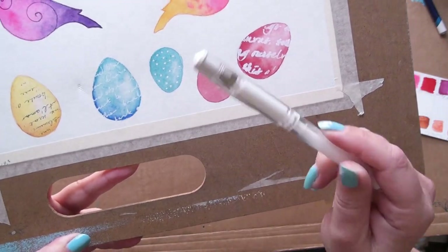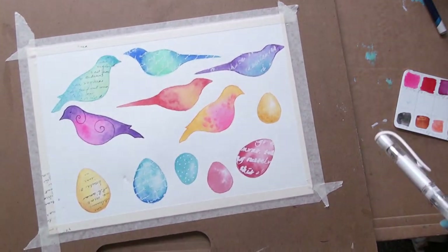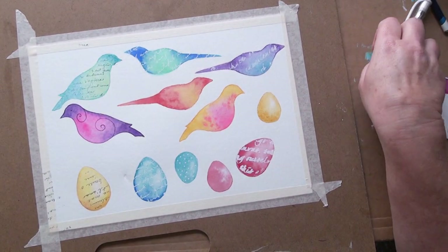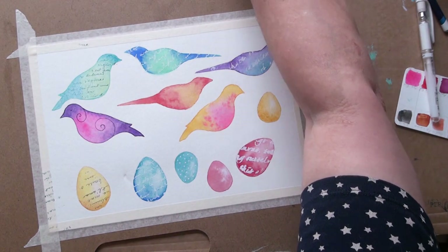I did the stamp on that egg. I did the writing on that egg. I did some dots — I'm not so sure about that. And I did the stencil on that egg. And now I'm going to do some other ideas I wanted to try out.